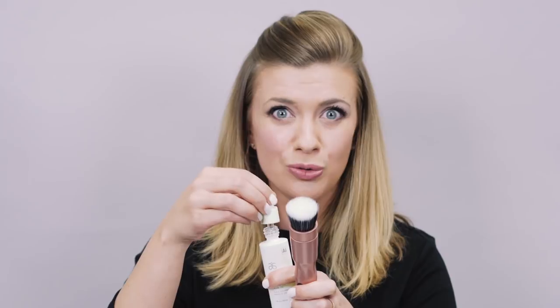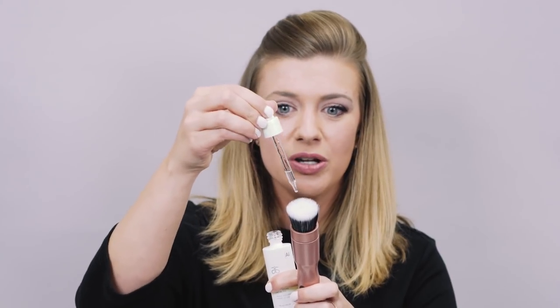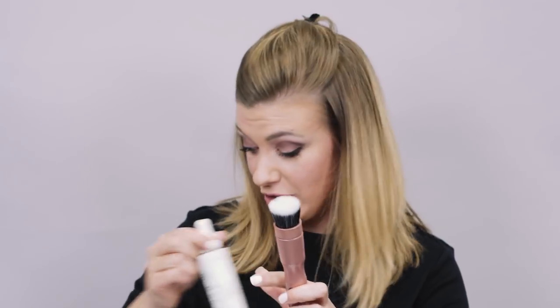Now, if you want a dewy look or say you have more mature skin and you just really want a natural finish, two tips for you. One, you can dampen your brush with just a little bit of water, and also a drop or two of facial oil before you apply your foundation will really give your skin a beautiful finish. So I'm just gonna add one pump of product because less is more, remember.